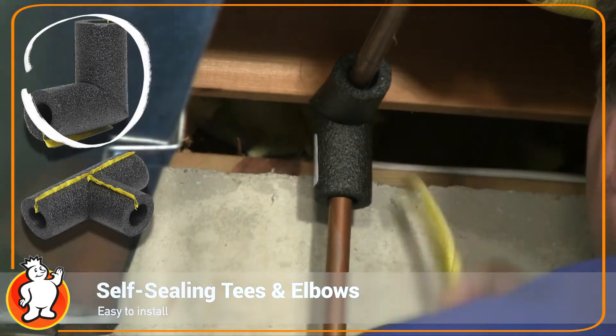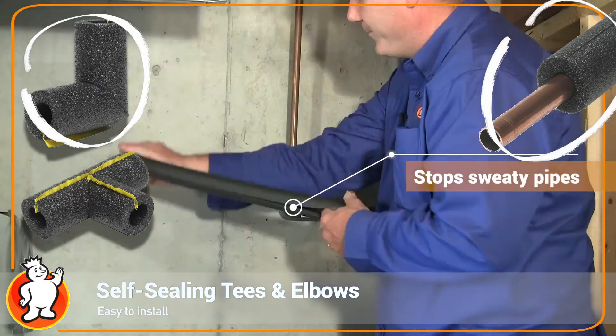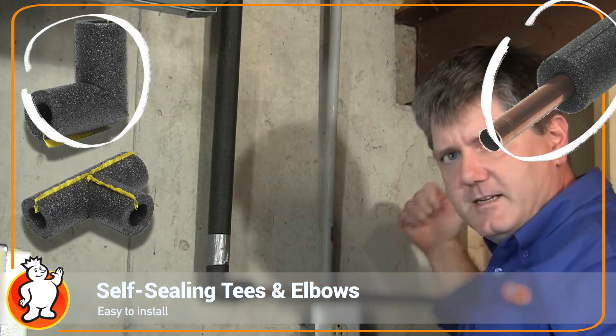This comes pre-slit, so all I have to do is open it up and fit it in between the corners or the tees. You can take a little bit of duct tape and that's it — just continue on.